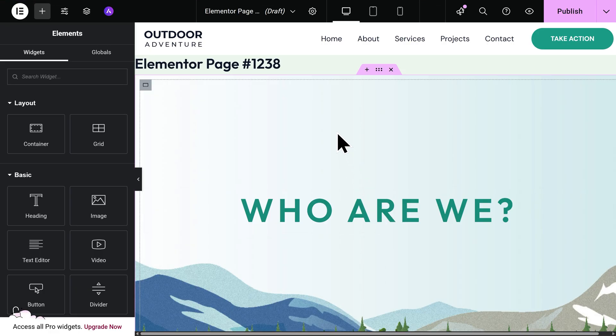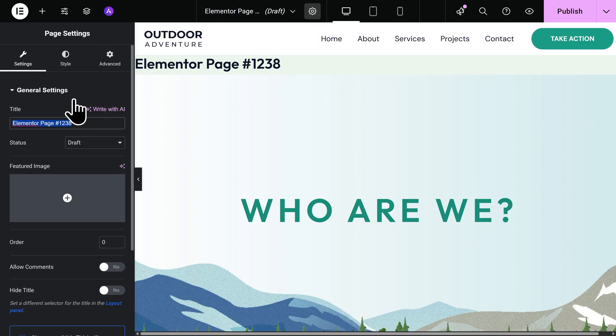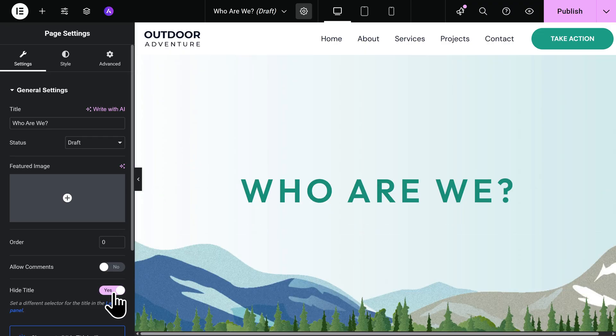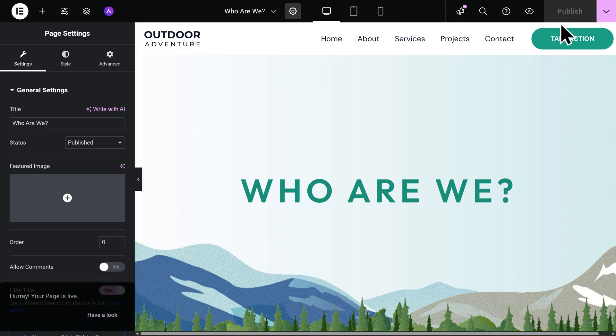We'll also need to give this page a name, so let's go to the top and hit the gear icon. On the left, we'll change this page to say 'Who Are We?' I'm also noticing that we have this page title appearing up at the top and also on the main page. To hide your page title at the top, go back to the left, go all the way to the bottom, and click on Hide Title. And now that title has been removed. The last thing we want to do is make this page public — right now it's set to Draft. To publish it, just go to the top right and click on Publish. And there we go — our page is now live.